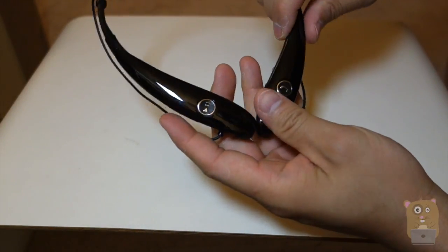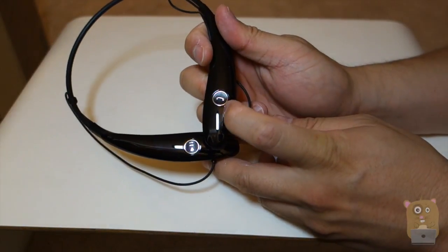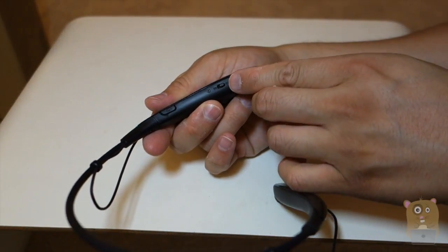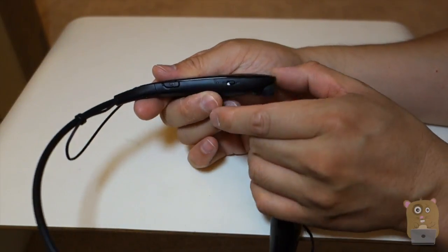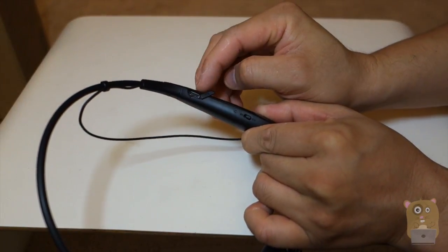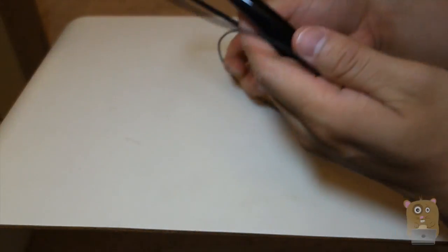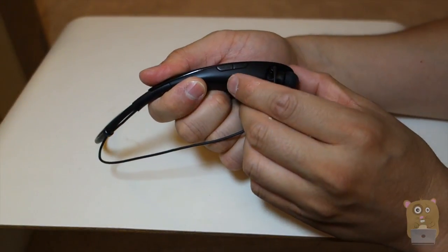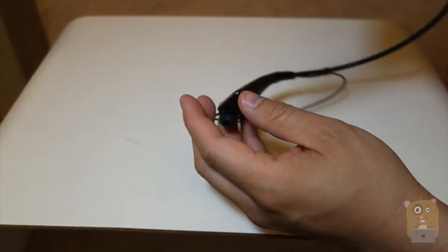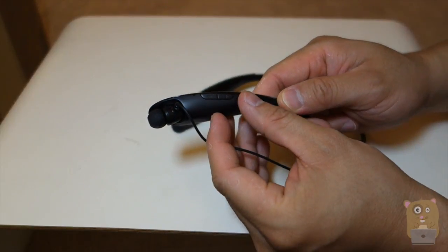Let's go over some of the controls. We have play/pause, and pressing it also answers phone calls and pairs the device. On this side, we have the on/off switch and the charging port where the micro USB cable plugs in. On the other side, there's forward and back track buttons, and volume up and volume down.